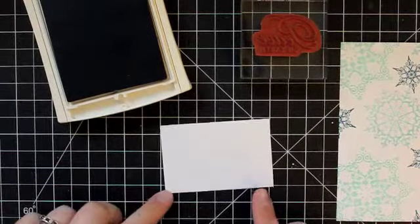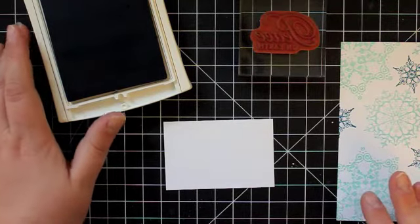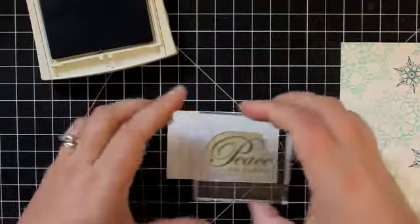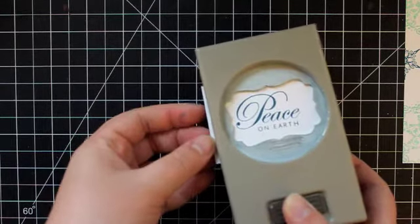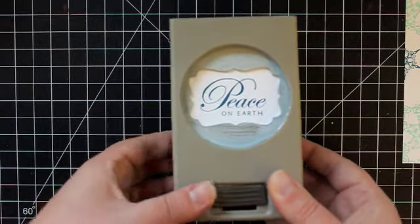We just have a little bit more stamping to do now. I have a little scrap of Whisper White cardstock and I've kept my Not Quite Navy ink out. You could use any one of these three ink colors for your sentiment, but I chose the darker color so it'll really pop off the card. I'm using the Peace on Earth stamp from the Greetings of the Season stamp set. I'll just ink that up and stamp it in the center of my scrap of cardstock. Then I'll take my decorative label punch — I always use my punches upside down so I can see where I'm punching — and center my sentiment in that window and punch it out.